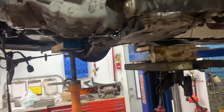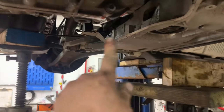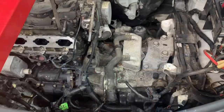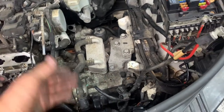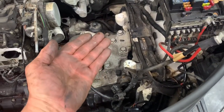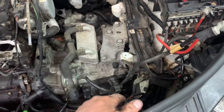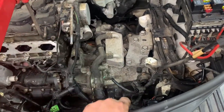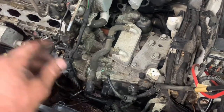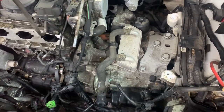Now next you can work on your half shafts and your torque arm. I did my lower torque arm, then I lowered it down onto a block of wood, jacked the trans up, and put my trans mount on. I just didn't like it hanging on that for very long.